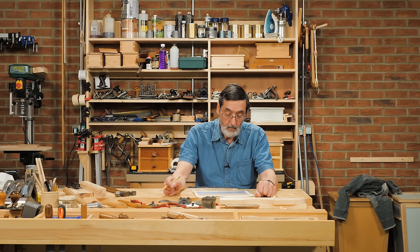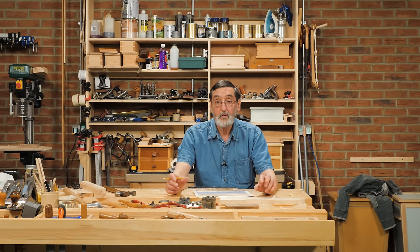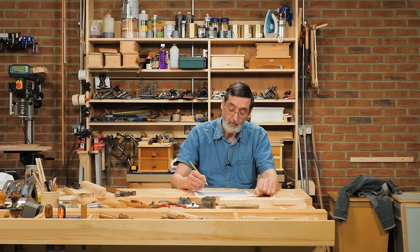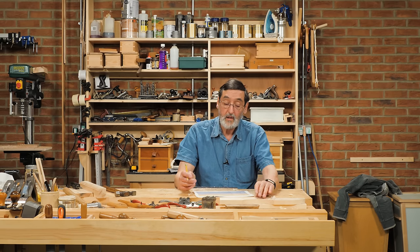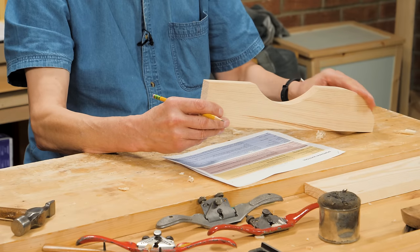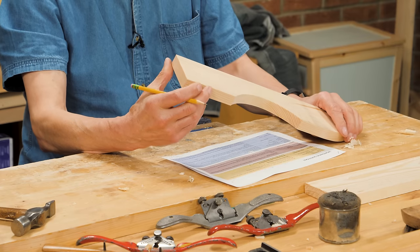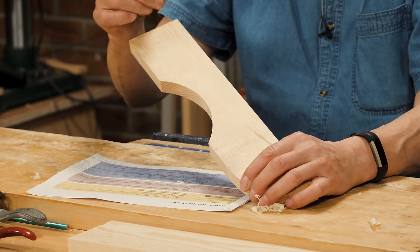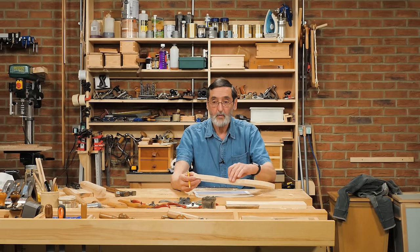Eddie from Maryland asks: is your blade sharpening straight across or does it have a slight crown side to side like some smoothing planes? I go square across because most of my work is square across. I would not camber the blade — it's very different from a plane blade used across a wide board, where the crown feathers in from each side. With a spokeshave we usually work on edges, convexes, or concaves, not wide flat surfaces, so crowning isn't needed.